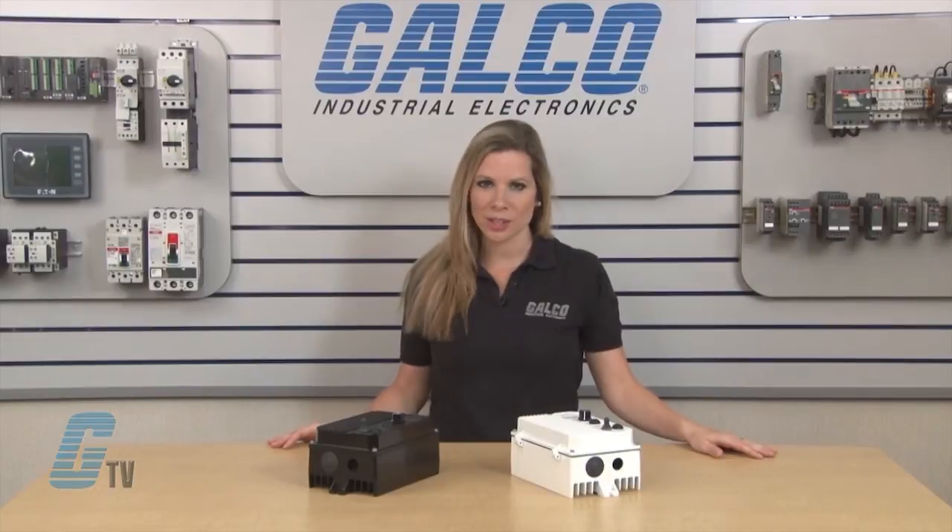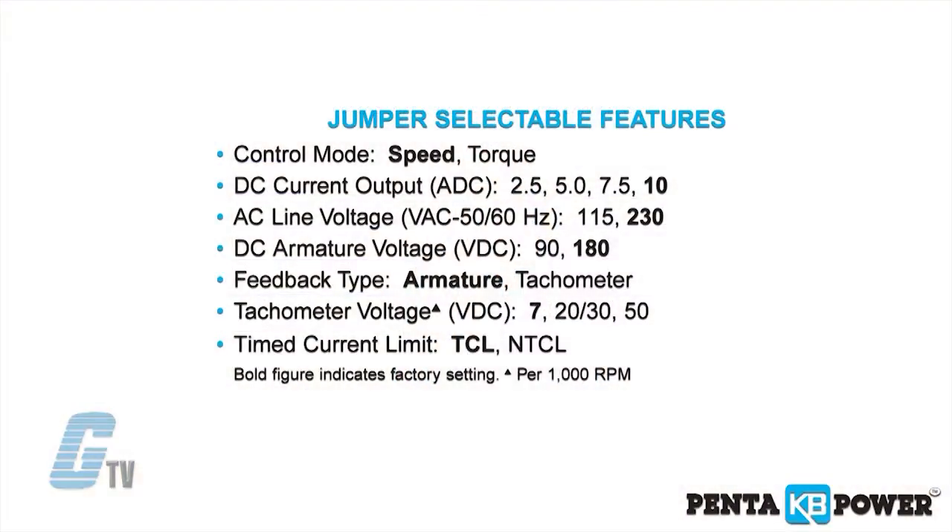The control can be operated in either speed or torque mode via a jumper selection. The current range, which is also jumper selectable, eliminates the necessity for calibration of IR compensation and current limit for most applications.